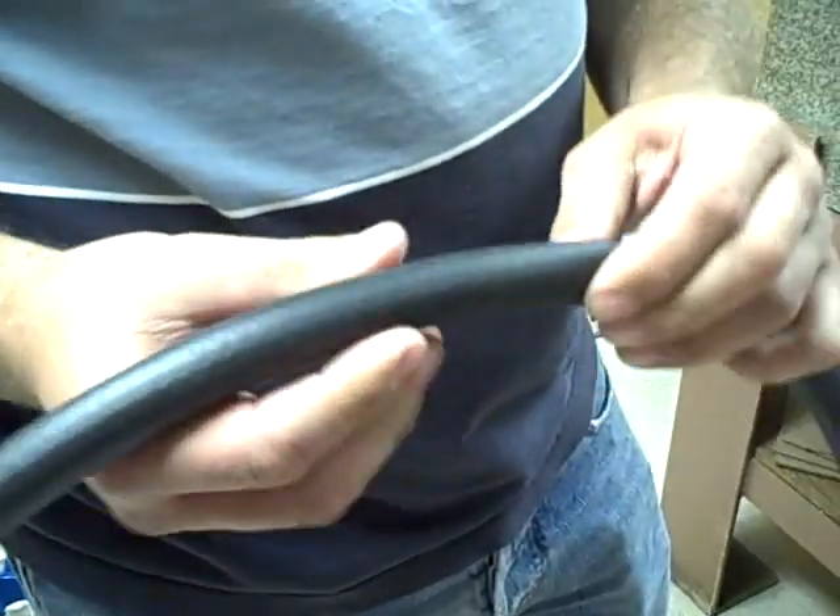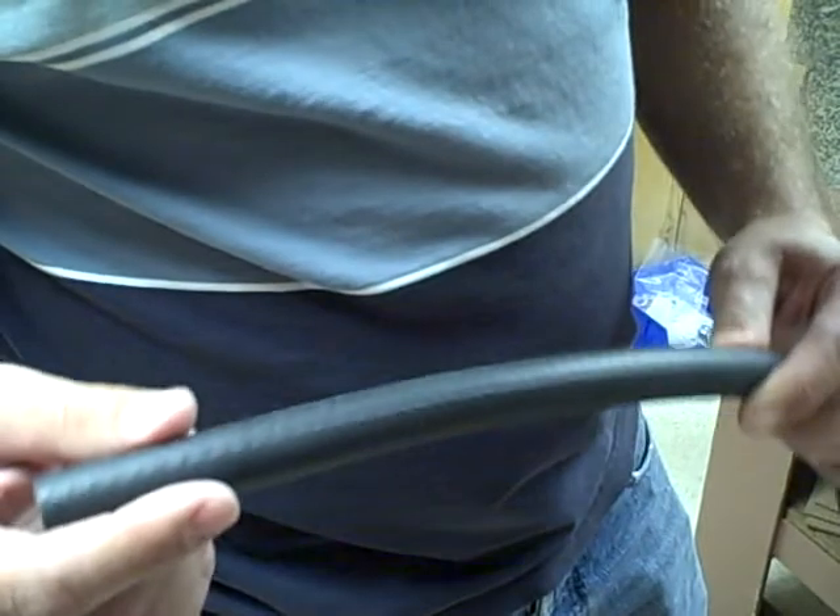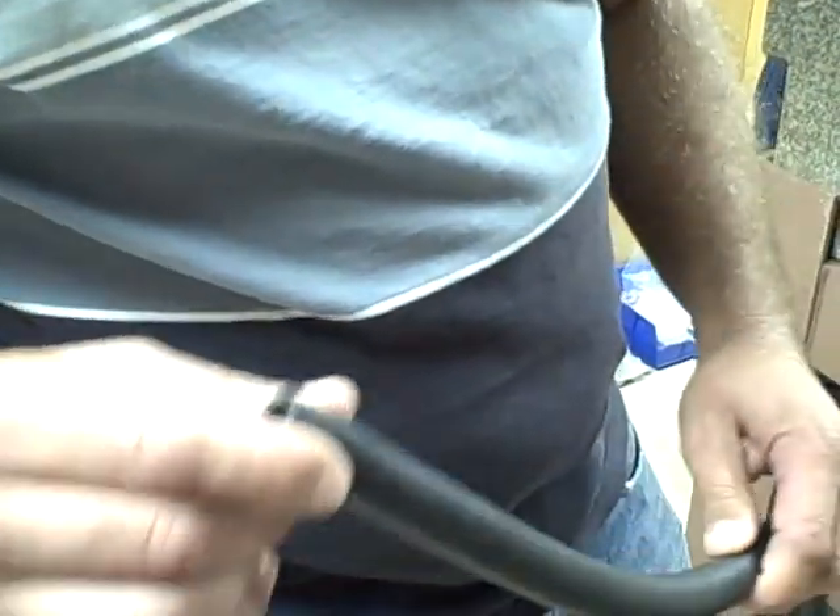Let's examine this PCV hose. It seems a little softer than the other stuff, but I can see there's some type of binder in there that may help.